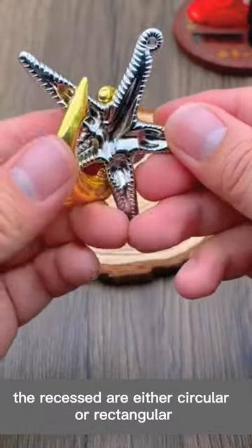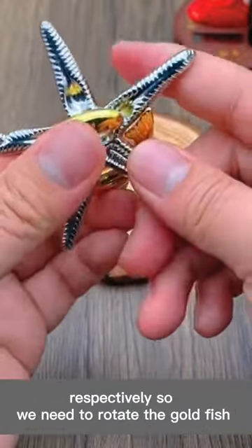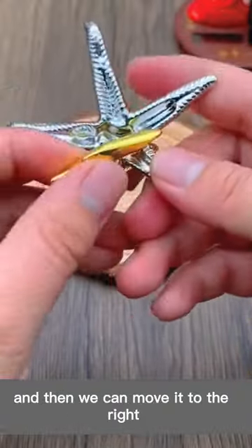The recesses are either circular or rectangular, corresponding to the fish head and tail respectively. So we need to rotate the goldfish, matching the fish head with the circular recess, and then we can move it to the right.